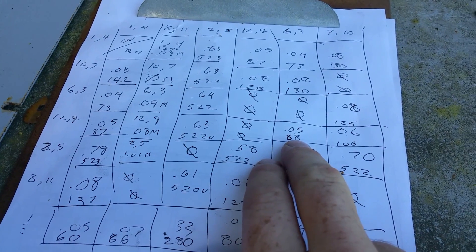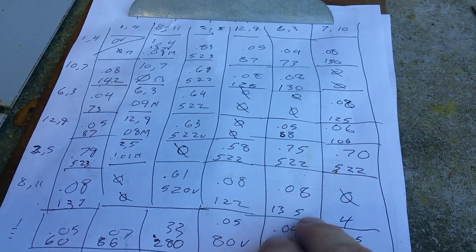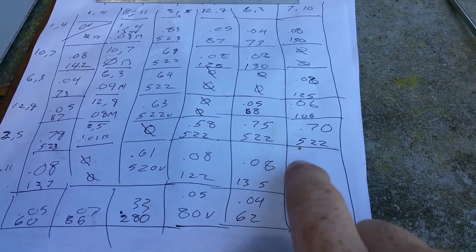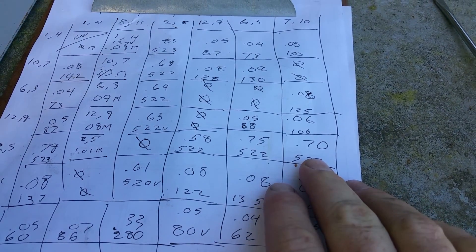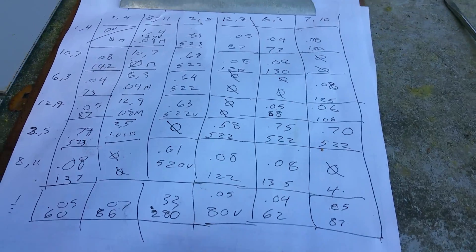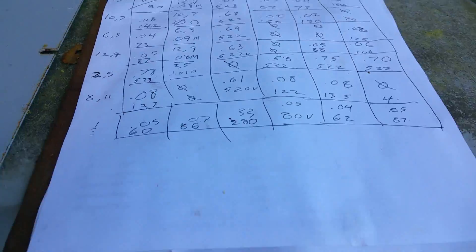0.05 and 88 volts — that's no good. This one is borderline, okay, but not even close to being great. So I'm going to say: I recommend this alternator be replaced.